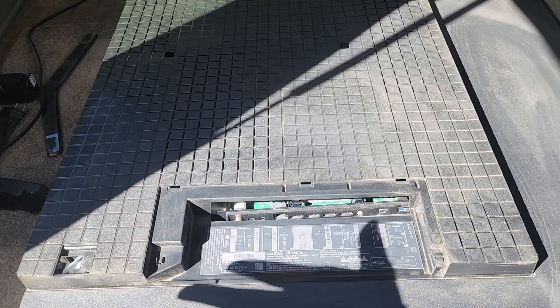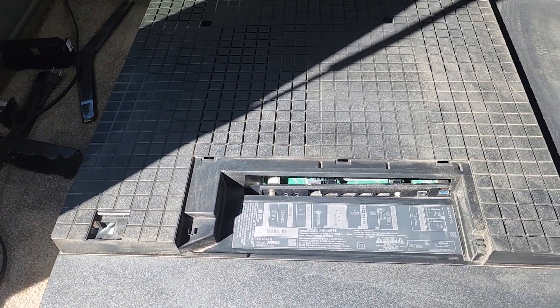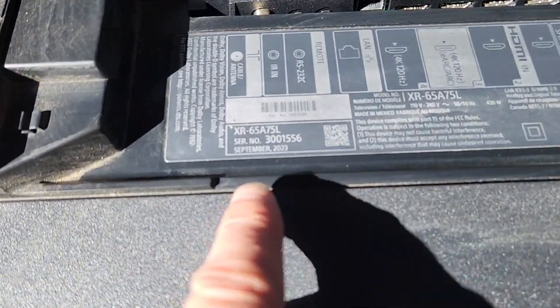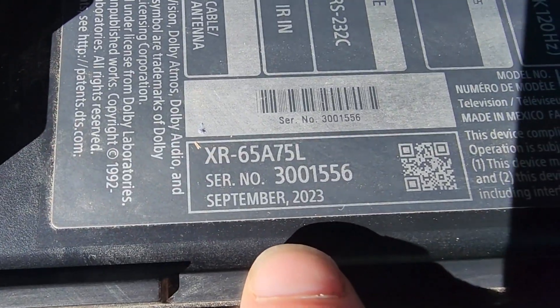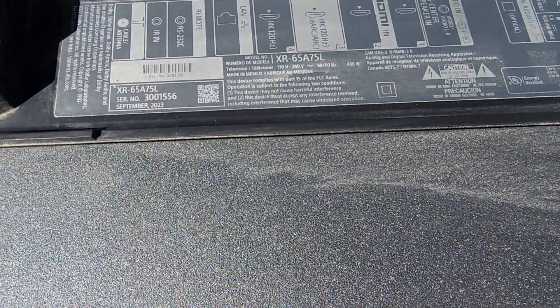We went ahead and already probed it and determined, yep, it's the T-Con. So basically, this is the model. There's very little information on YouTube, so this is why I'm making this video.